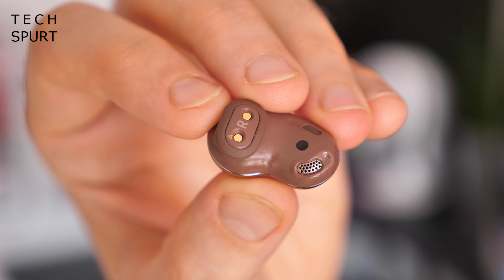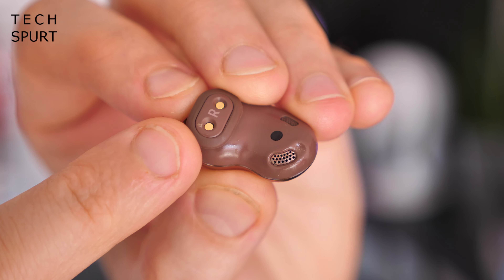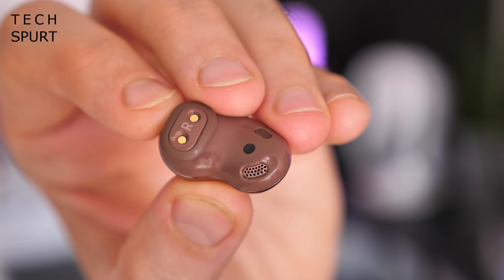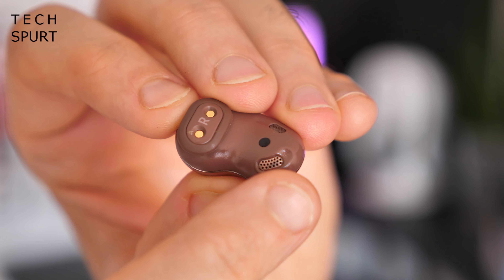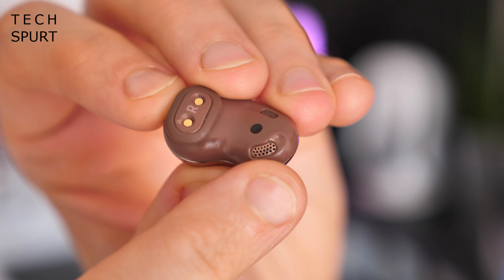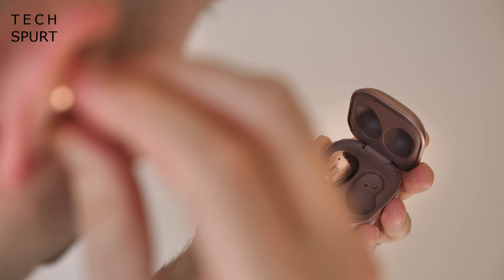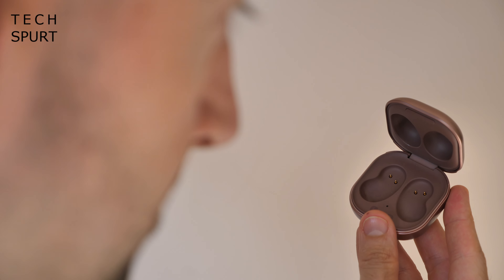If you look closely at the Galaxy Buds Live, you'll see a rubbery wing tip which helps hold them in place, and there's a second size included in case the fit isn't entirely comfortable. But there's no rubbery tip going into your ear canal — the part that pumps out sound just rests outside your ear canal, so there's zero penetration of your inner ear. Despite mostly being a hard shell, I found them really comfortable to wear all day long. They're super light, super smooth, with no annoying bits cutting into your flesh.